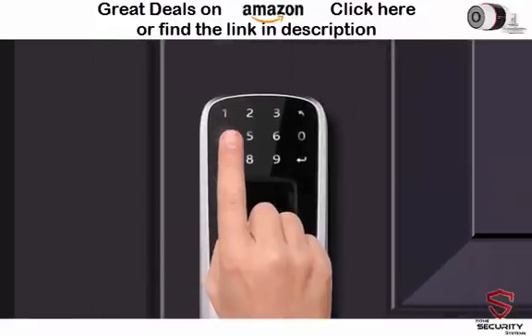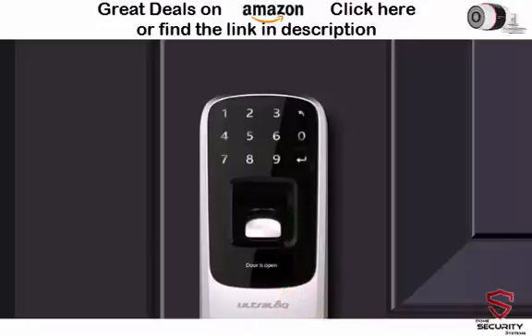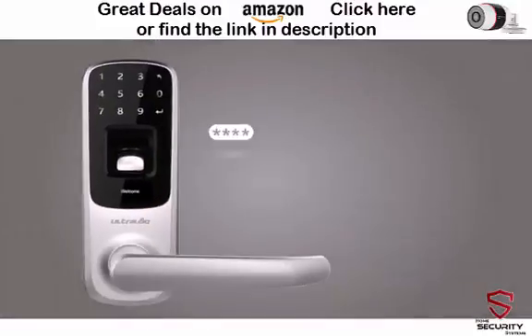You can also gain access through a 4 to 8 digit password with up to 100 million different combinations and unique anti-peeping password technology.